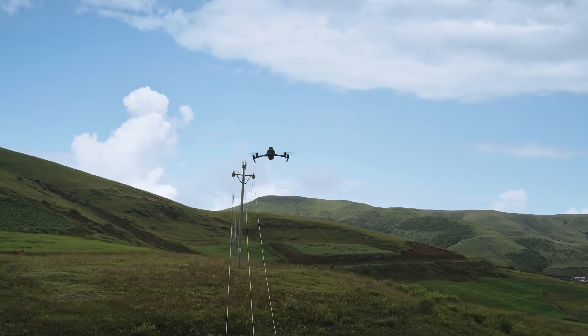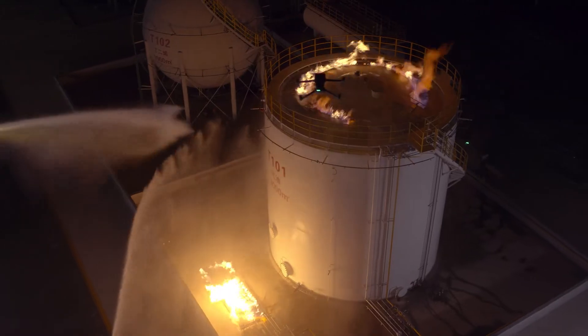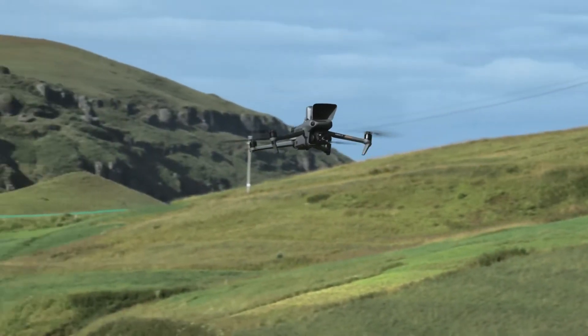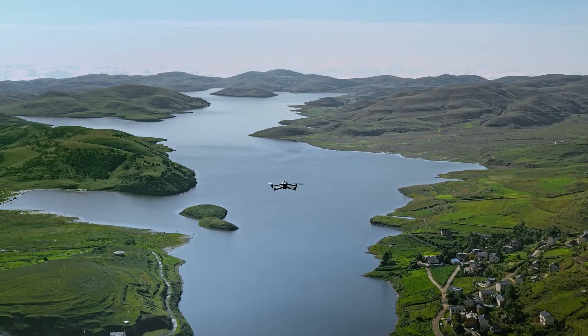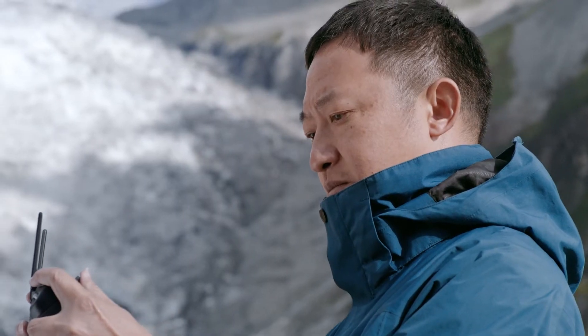Integrating the advanced drone technologies of DJI, the DJI Mavic 3 Enterprise Series is compact, portable, powerful, and extensive — redefining standards for small commercial drones and driving forward a new era of lightweight operations.